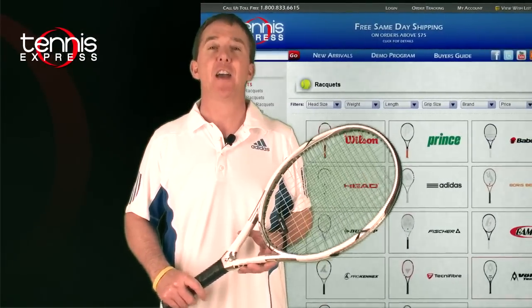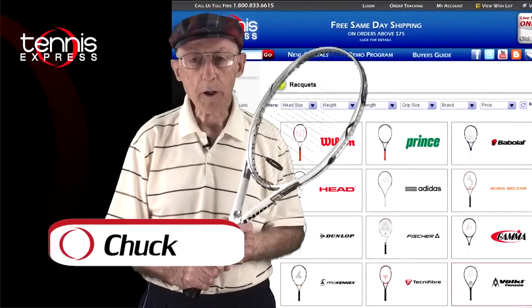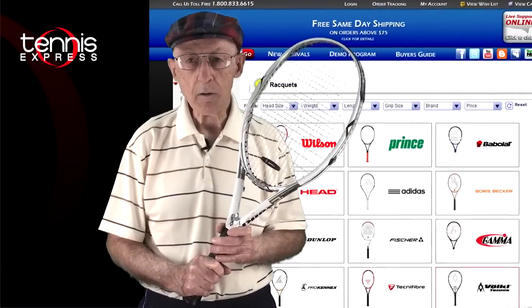Those are my thoughts on this racket. Let's get a second opinion. Hey Chuck, what do you think? Thanks Brad. I think this Power Bridge II is a powerful racket. Let's see how I did on court.